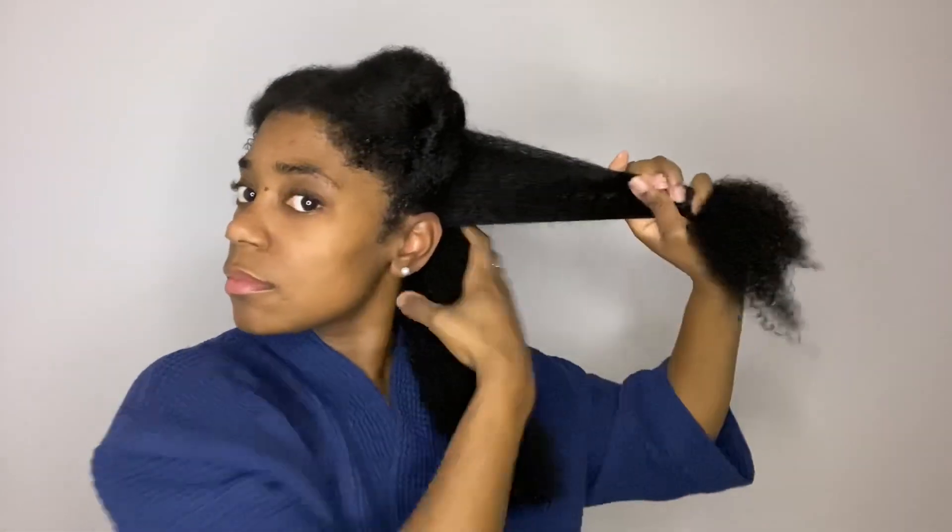I'm going to start in the lower back. I've already detangled my hair in the shower — I did this just to make the process easier. With this section I'm going to go ahead and split the hair into two sections, clip the other piece at the top.